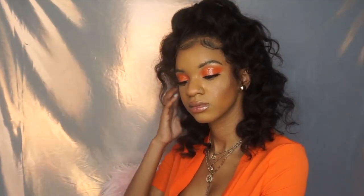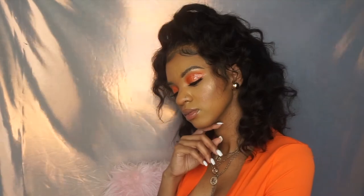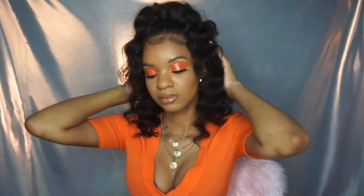I hope you guys enjoyed this glossy summer fun orange look — I love how it turned out and I hope you did too! Please subscribe to my channel and I will see you guys in my next one. Thank you, bye!